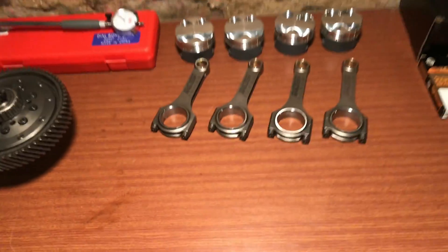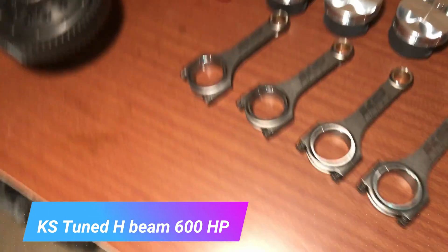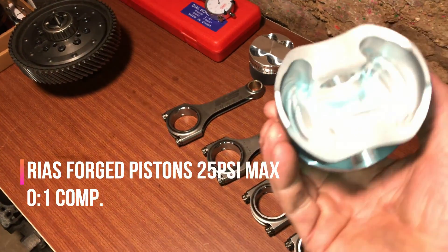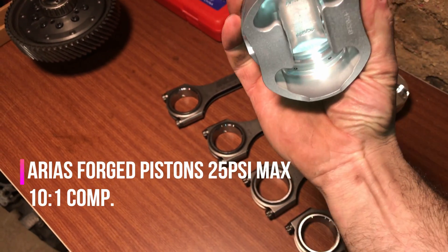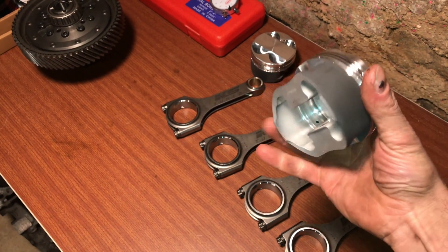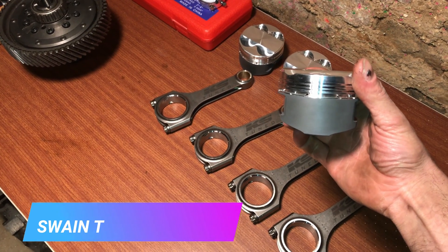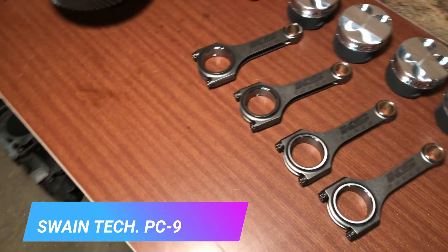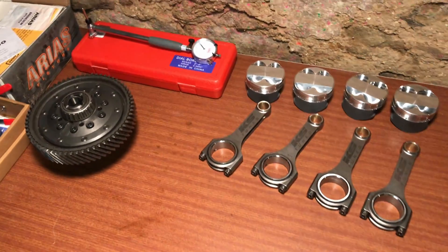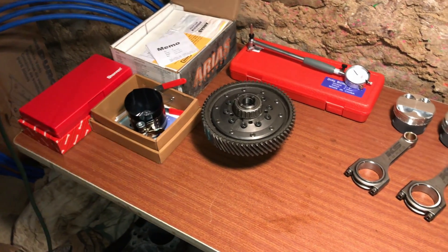We've got Chaos Tune H-beam rods, and these are actually Aries pistons — you can see it says Aries on the bottom. They are skirt-coated with Swaintex PC9 abradable coating to help reduce slap and also to make up some room inside the bore, because I honed it a little bit.